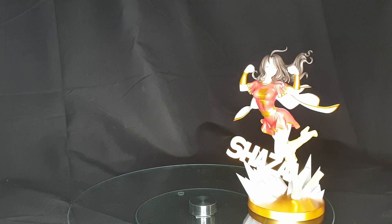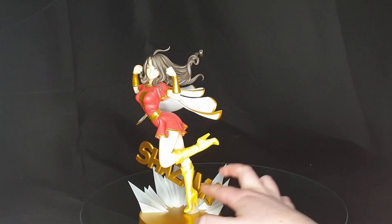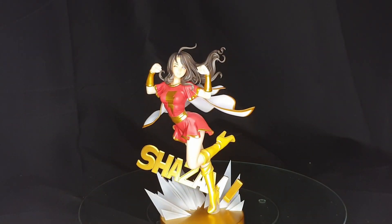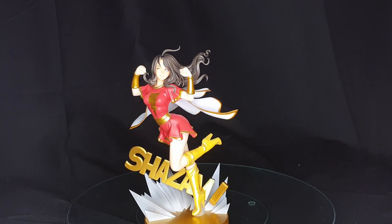I've got a comparison figure to bring in later on — I did remember to bring it downstairs this time. So here we have Mary Marvel. Her announcement last year was at Toy Fair, I believe.